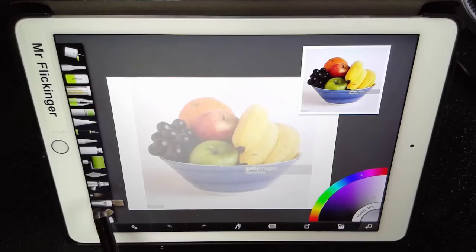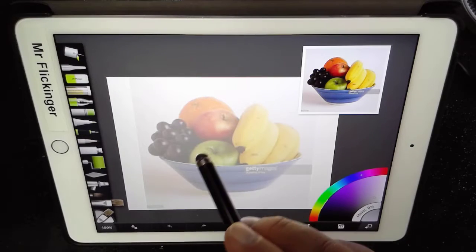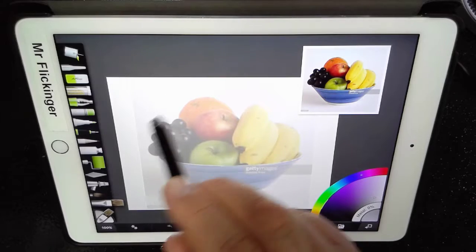I'm going to go to my oil brush. Everything we do with this painting is going to be done with the oil brush — the very bottom brush right here. I'm going to make it as big as possible, so I'll set it to a hundred percent, just because I'm a lazy painter.